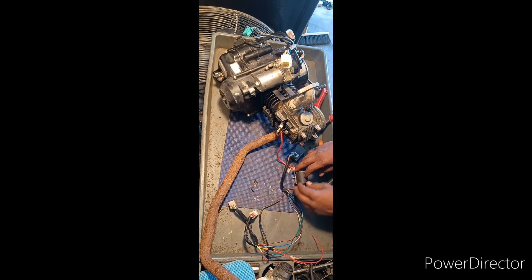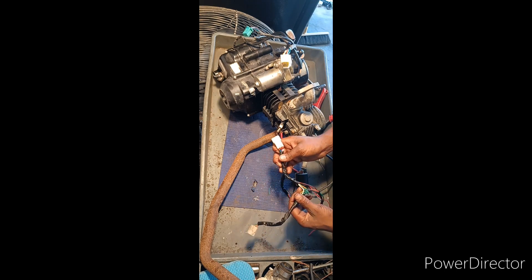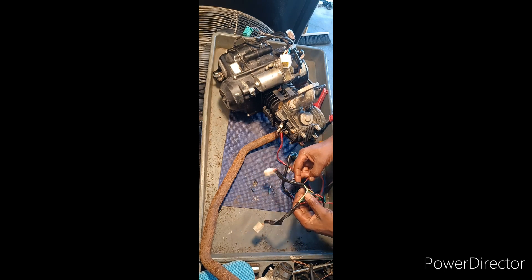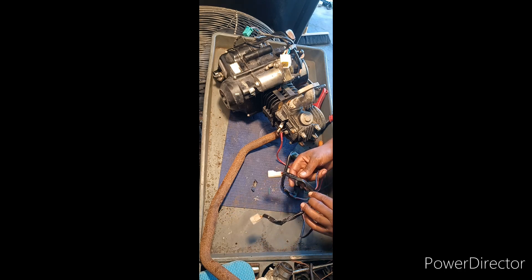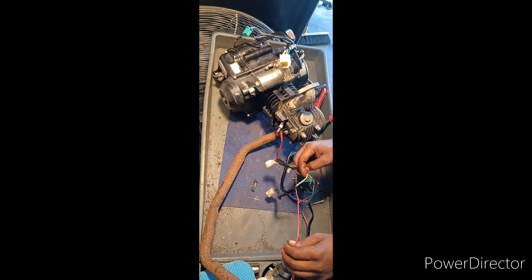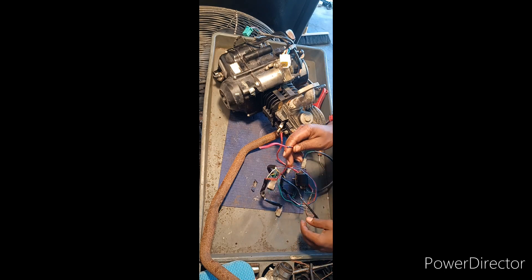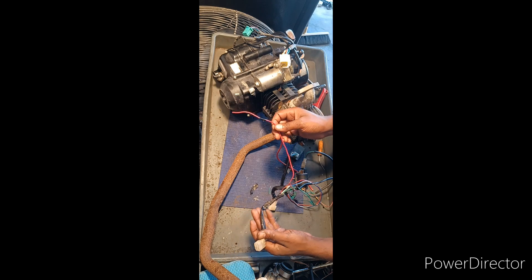That's all you need to make this machine run — those three wires, this CDI box, and these two pieces. But if you want it to recharge the battery, you're going to have to put the voltage regulator in there. All the other wires coming out of your stator go into the voltage regulator, which regulates the voltage, and it comes back out this side and goes to your battery to charge it.